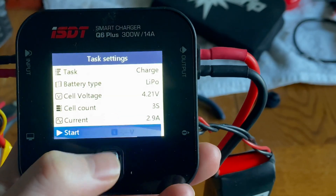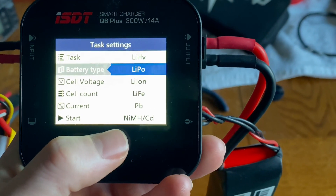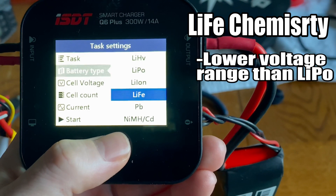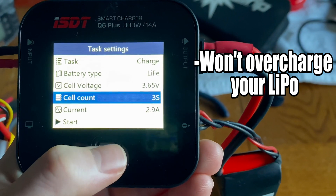So let's do some smart things. We're going to go up to our battery type — or it could be called battery chemistry in some chargers — and choose LiFe, or lithium iron phosphate, which has a lower voltage range than LiPos but still balances, and it'll stop charging the battery before it gets too high, possibly saving your house from a fire.